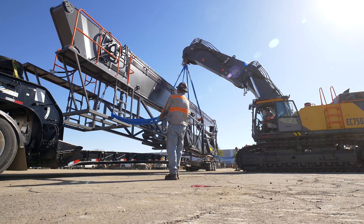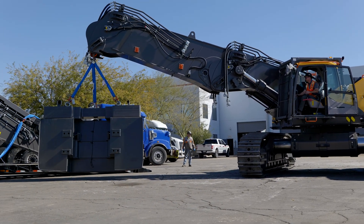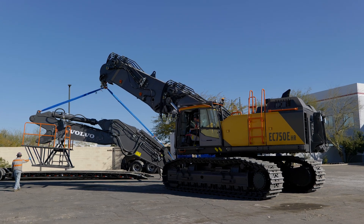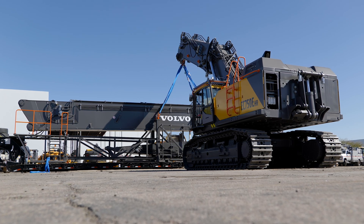This feature was recently developed. Its debut is at the National Demolition Convention in Phoenix. It's a new feature and you'll start seeing it across all the products — the 750 and also the 380 and 480 high reach.